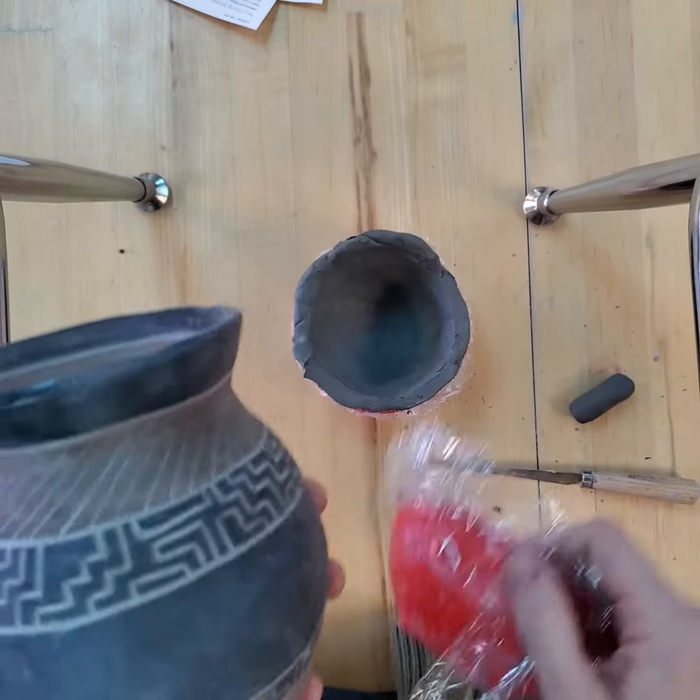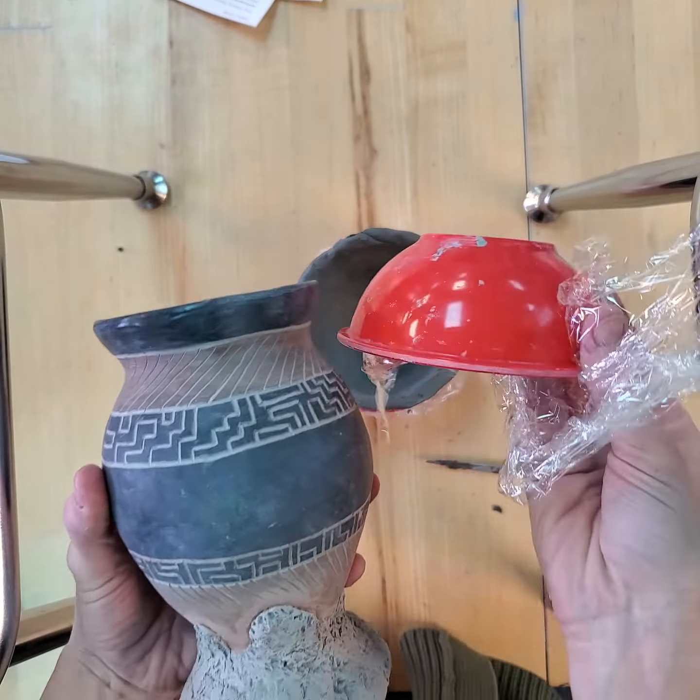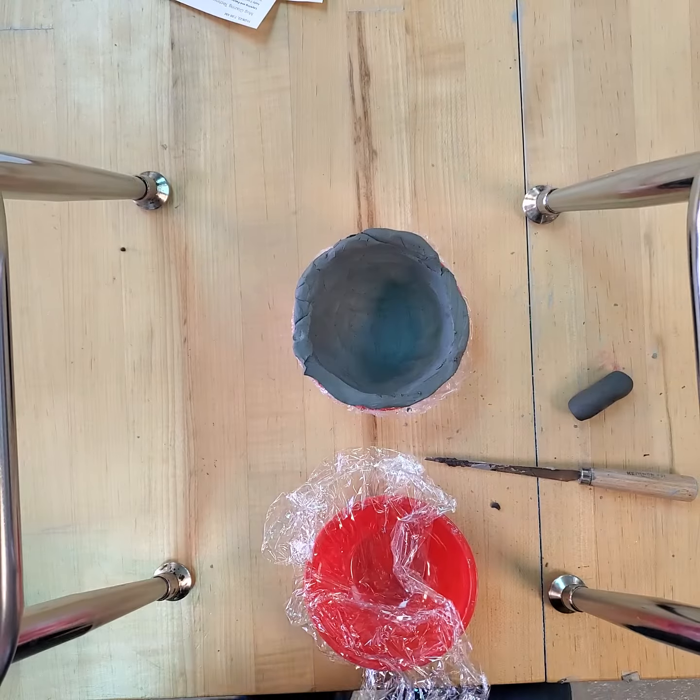Some of you are going to be using the bowl base. So when you're thinking about your coil pot, this one was actually made with the bowl base on this side and then I ended up cutting it open and opening it up. Most of you will just have that as the bottom of your coil pot.